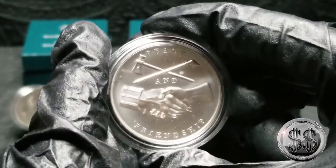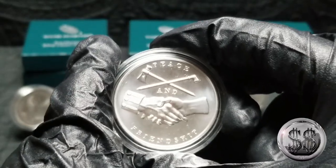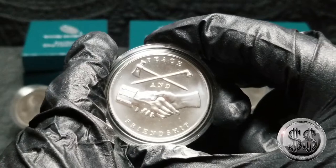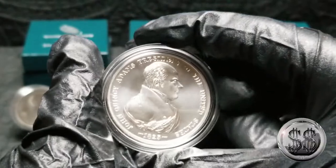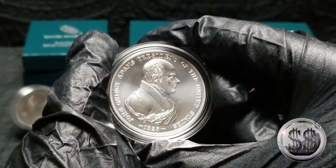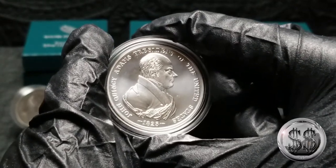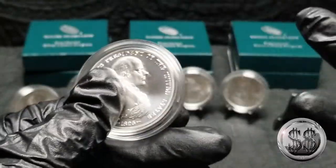The stack will just keep growing as they release more and more of these. I'll keep up with them — fairly easy to do. They cost about forty dollars a piece, so that's not terribly bad. I like them; I wish they'd have different reverses on them, but you can't get everything you want. I still like the obverse — nice portrait of the president — and I like the fact it's another ounce of silver.